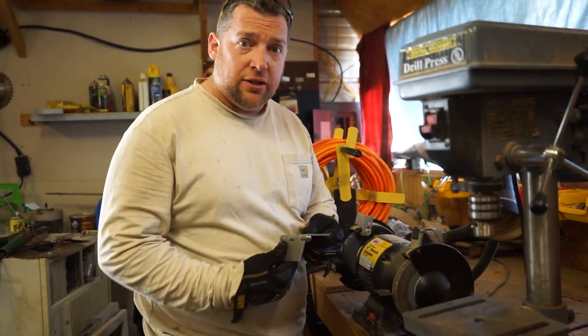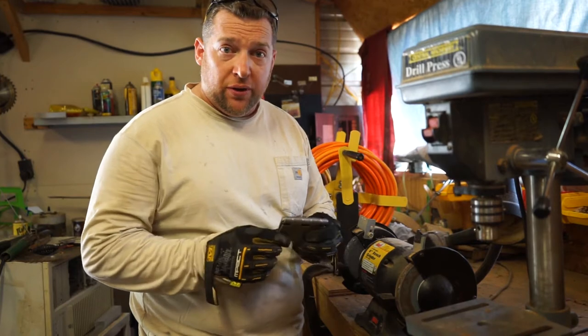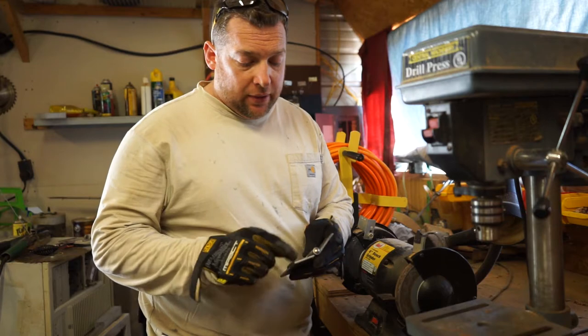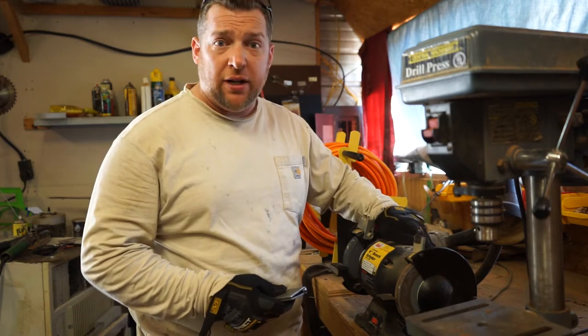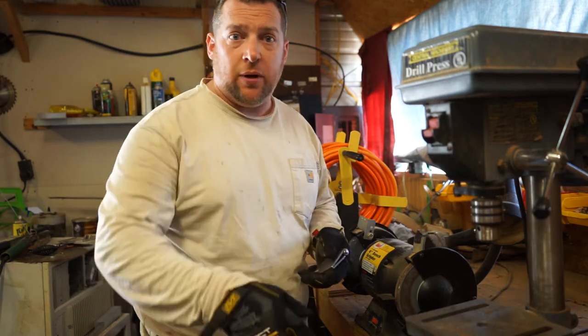First I need to separate the hinges. There's a pin that goes through these particular heavy-duty steel hinges. There's no way to take these pins out without grinding off the ends, so I'm going to use this six-inch bench grinder to grind off the ends so that I can separate them.